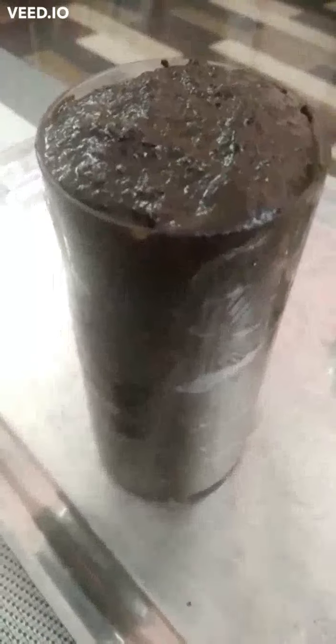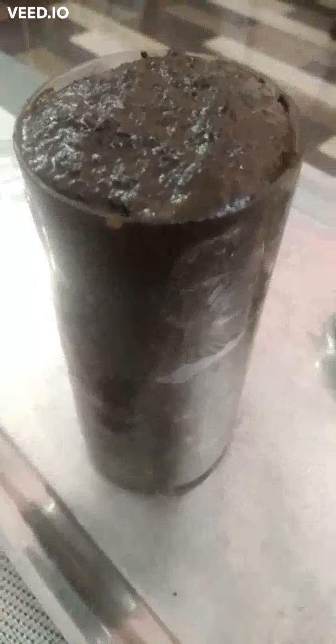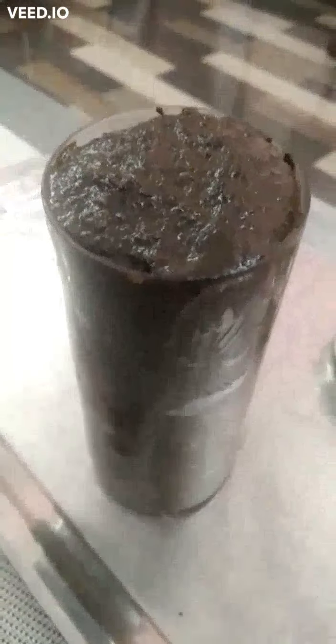Normally, after applying on my hair, I leave it for 1 hour and wash with normal water.